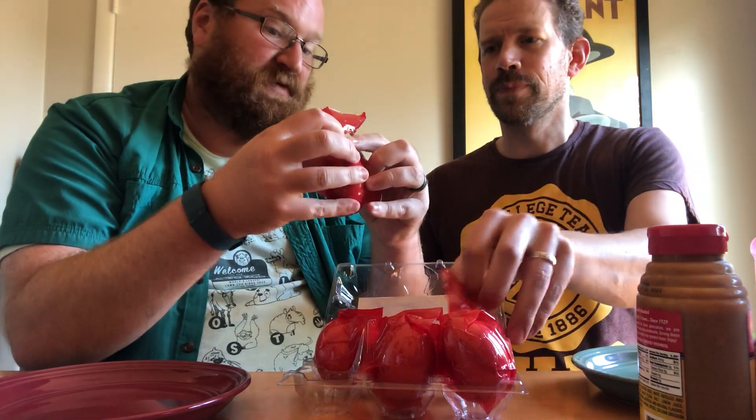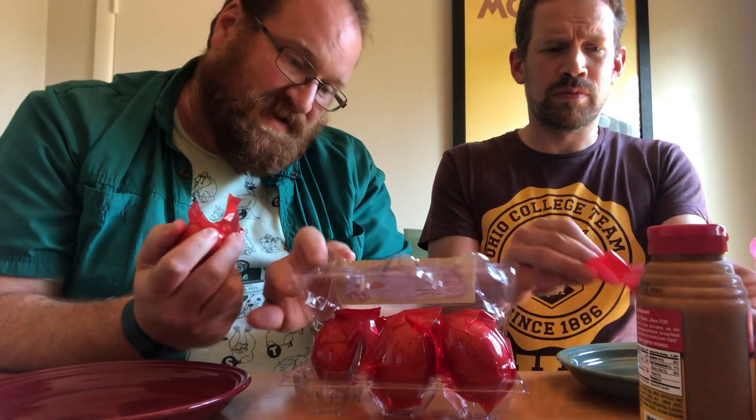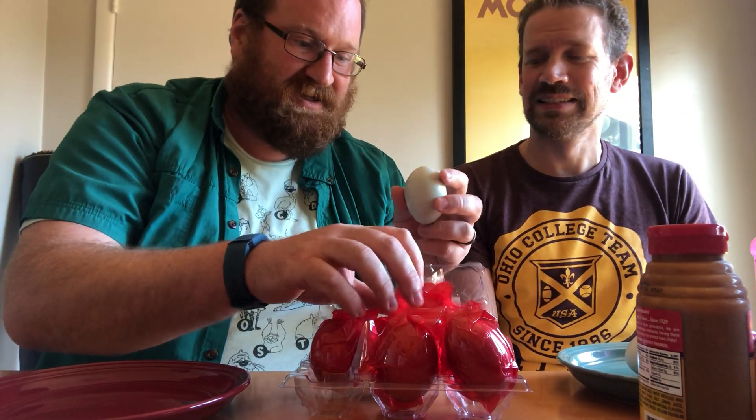We're gonna try it now. Look, there's a little handy-dandy ripper opener tab, but it didn't quite work. Here's the egg — it's called a duck egg. It says 'cooked salted duck eggs.' They're cooked eggs; they were not located in the refrigerator section. We've had them for about a month. Oh my goodness, the color — it's like a nice little tint.